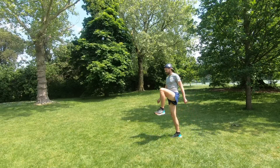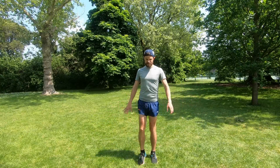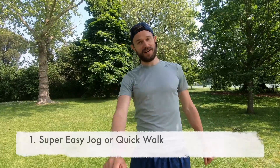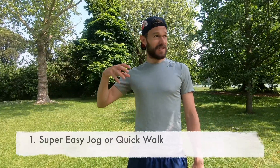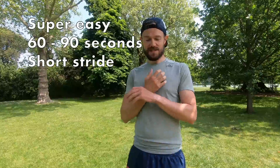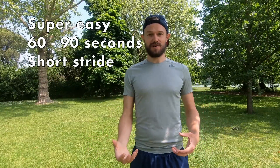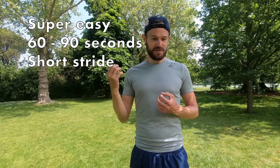Here is my routine. Point number one: the first thing I do is a really super easy little jog. You're talking about 60 to 90 seconds, literally as slow as you can go. It just gets your body moving in the right sort of way. Super simple, super easy — don't go very fast. 60 to 90 seconds, little warm-up jog.